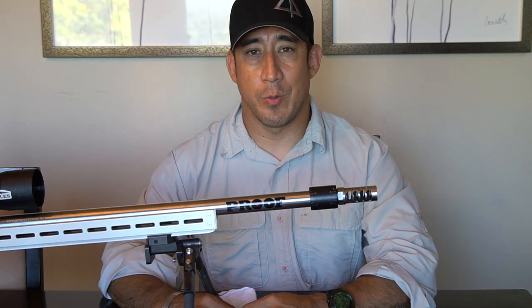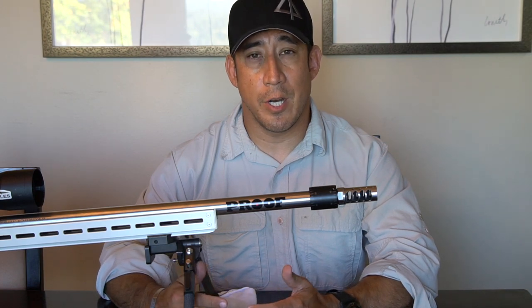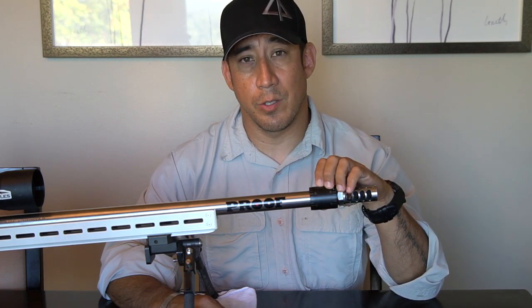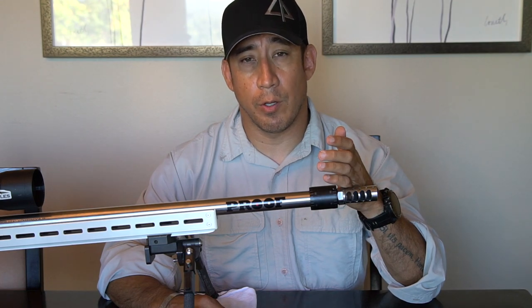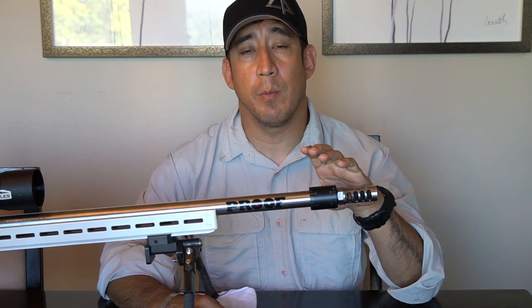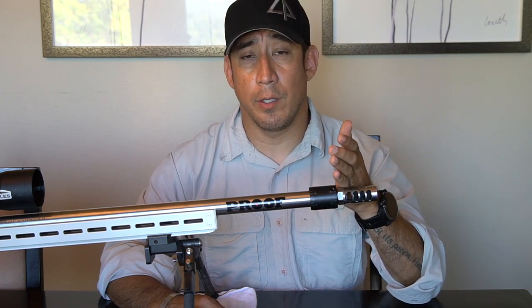Hey guys, Mike with Long Range with the Lilies. We don't do a lot of reviews on this channel, but we wanted to share a product that we've been trying out with you guys. This is the Adaptive Tuning System from Kinetic Security Solutions. It's a barrel tuner. Barrel tuners have been around for a long time — popular in the bench rest community and also with the 22 community, or anybody that doesn't have the ability to tune their own ammo, which is why we looked into it.